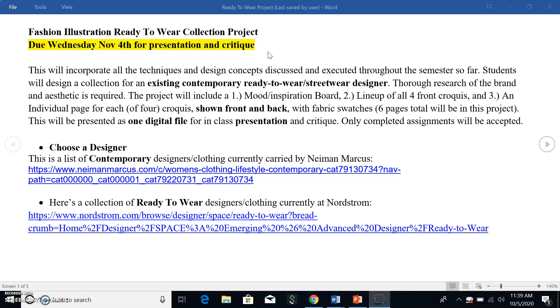You're going to make a collection for an existing contemporary ready-to-wear streetwear designer. You're going to do thorough research of the brand. This project will include multiple parts: you'll have a mood board — we've done a trend board so it'll be very similar. You'll have a lineup page that shows all four front croquis, a small capsule collection of just four looks, and you'll have an individual page for each of these four croquis where you'll show front and back with fabric swatches.